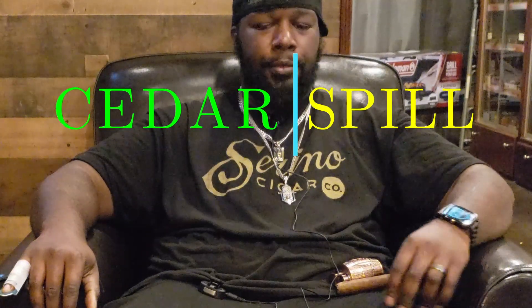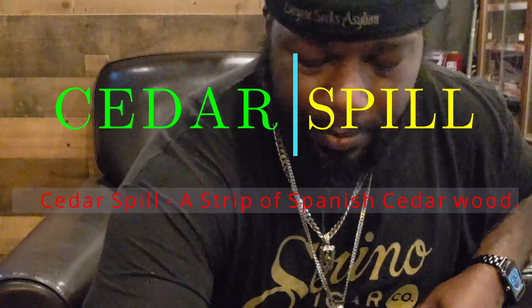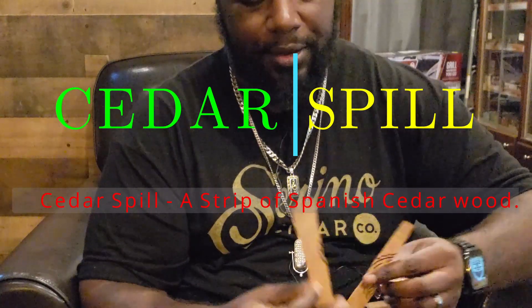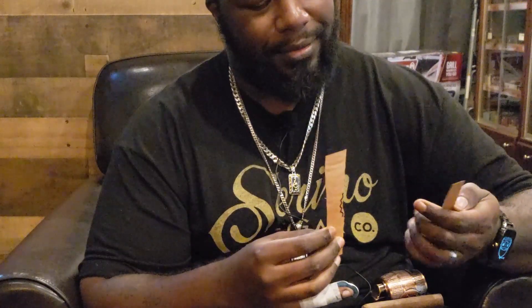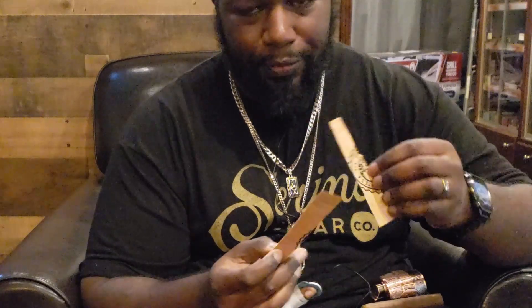What's up everyone, it's your boy Aaron. I just helped one of my friends with this and want to show everyone how to use a cedar spill. A cedar spill is something you'll usually get packaged with cigars — it's a piece of cedar wood that's usually inside the box. I don't even know what cigar this was, but as you can tell it's got the label on it from a cigar box.